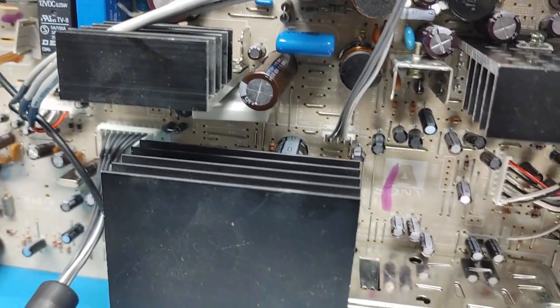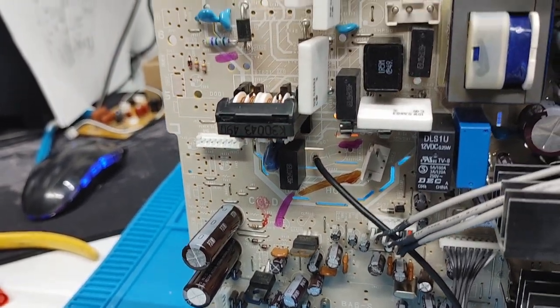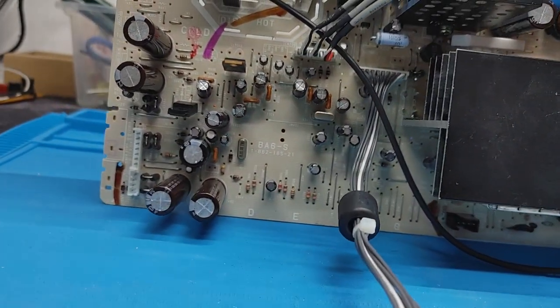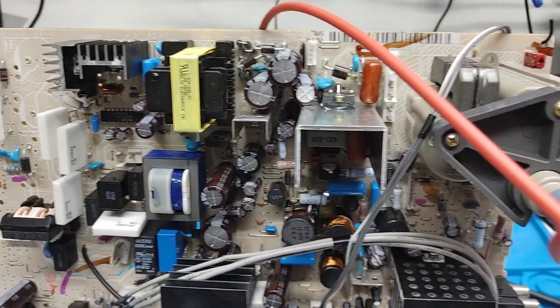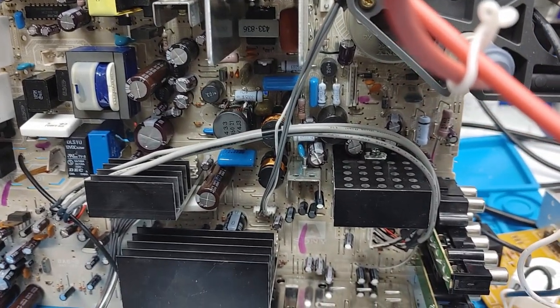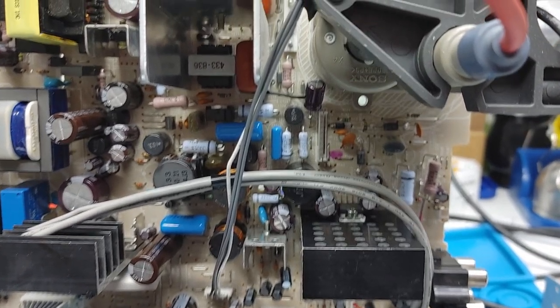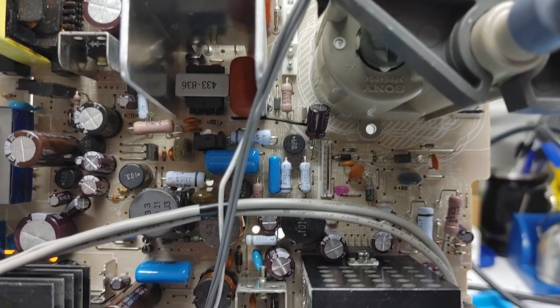Here's a look at them all populated on the board before we solder them in — was a lot of poking and spreading legs. Here's the tuner and audio side of the board, here's the power area, the deflection area. You can see this cap here — I had to lay it down on its side to leave room for that connection there that I believe plugs into the neck board.